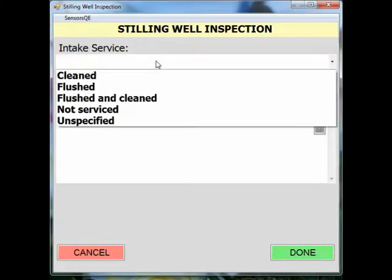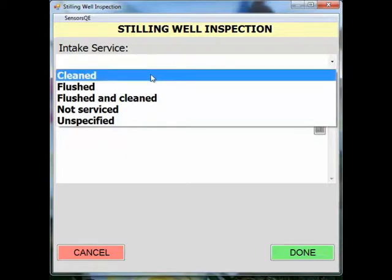When you click the intake service drop down menu, you will see a list of options. It is important to first understand the definition of the action items in this list. If there is debris caught on the end of your intake and the debris is removed, this is considered cleaned.